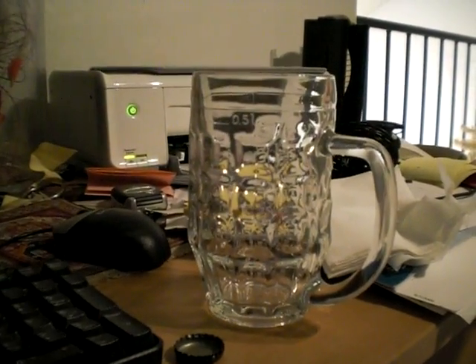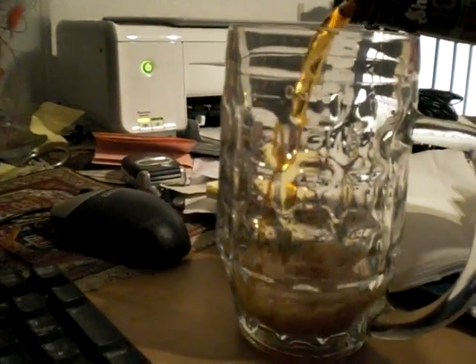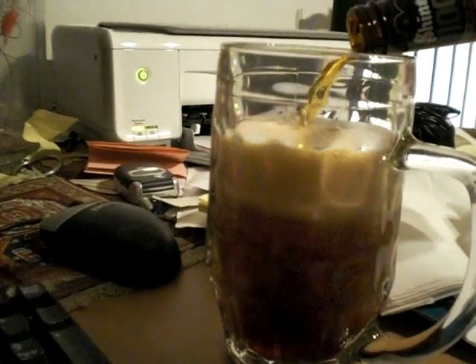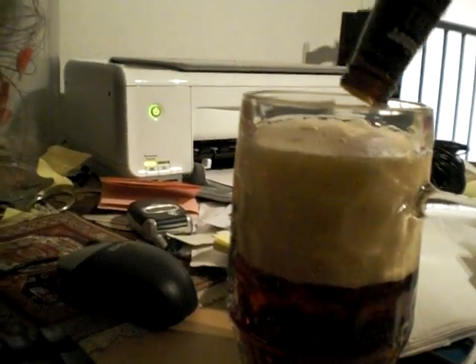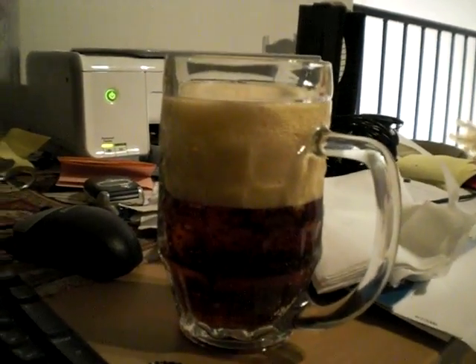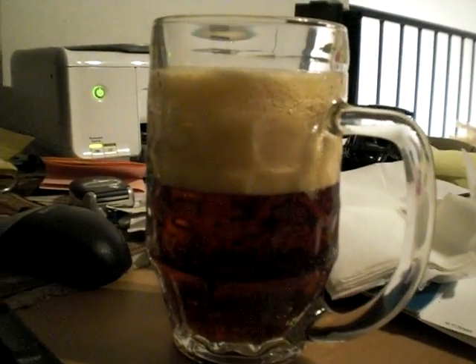So this is Shiner Commemorator. I'm going to open this here on cam. We'll try and open this here for you — it is twist off, which I am thoroughly enjoying. There it is. And we'll pour this into a glass for you. This is my lovely beer stein that I got in Munich. I'll pour some Shiner Commemorator into this here. And as you can see, it's sort of a lovely amber color. It does produce a lovely tan head, and it's got a nice thick head, but it does fairly rapidly dissipate.